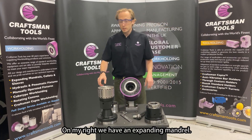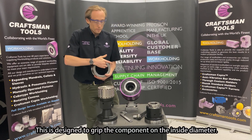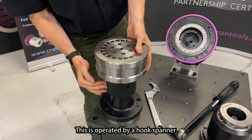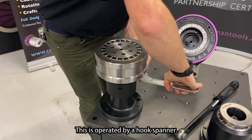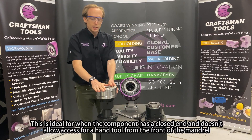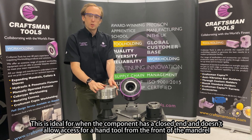On my right we have an expanding mandrel. This is designed to grip the component on the inside diameter and is operated by a hook spanner. This is ideal for when the component has a closed end and doesn't allow access for a hand tool from the front of the mandrel.